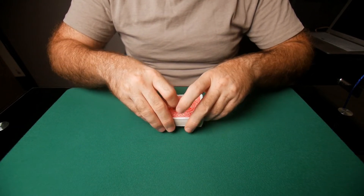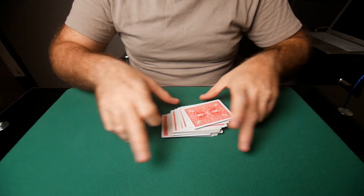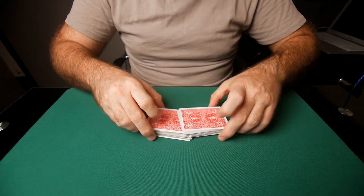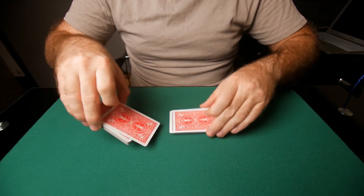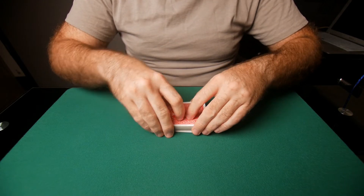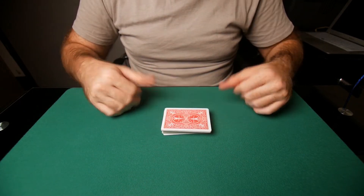So a strip cut is essentially this. This is the strip cut, and you see this a lot in the casino shuffle. You see on the second shuffle, the dealer picks the deck up and goes like this. And the strip shuffle would be something more like this. That would be a strip shuffle.